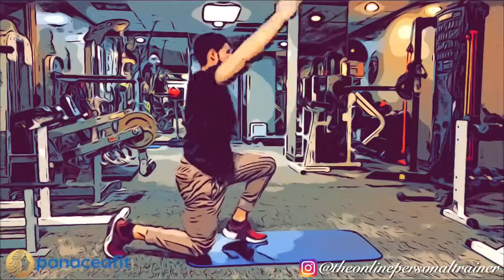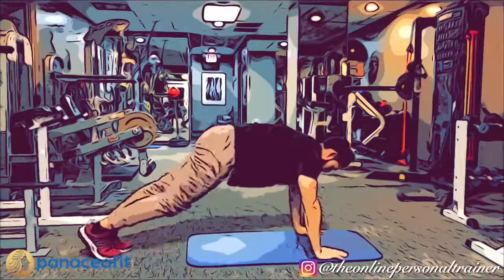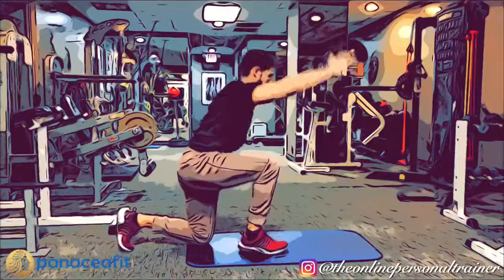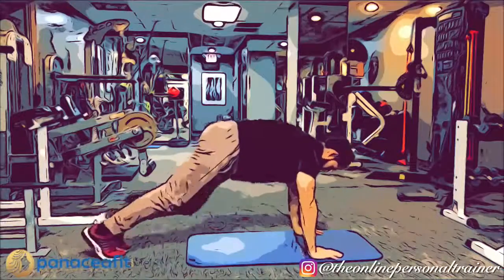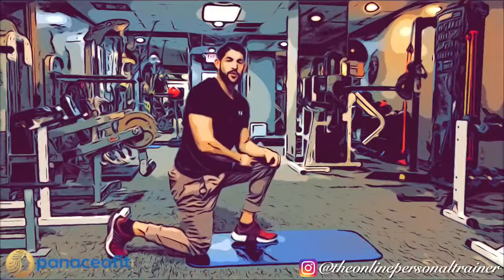Bring your knee up, drop down, all the way down — and that is how you do a crescent lunge.